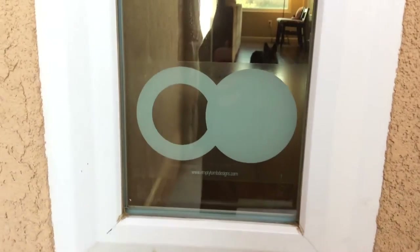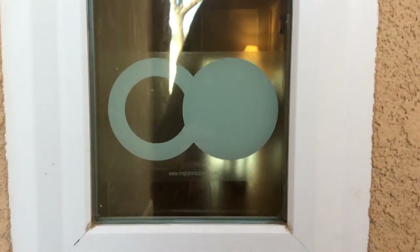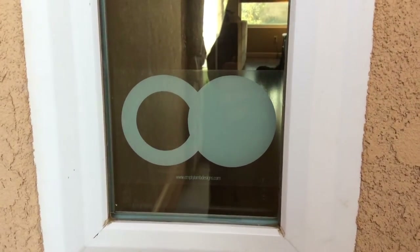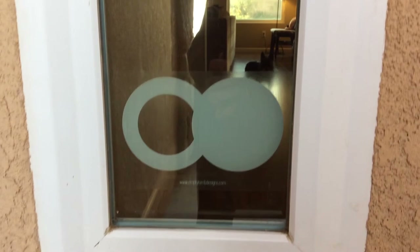Here it is from the other side — you can see it shows up great. There's a little bit of a website on there, but if you don't want to show off where you got it, you can cut that right off, no problem. You can also see my dog back there.